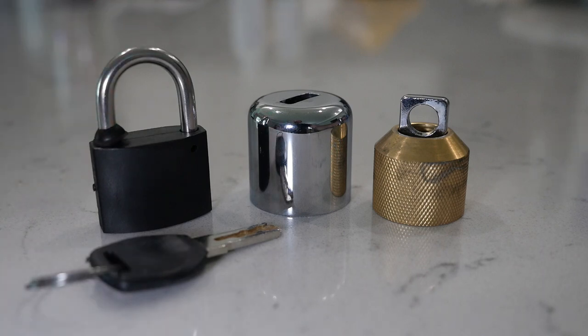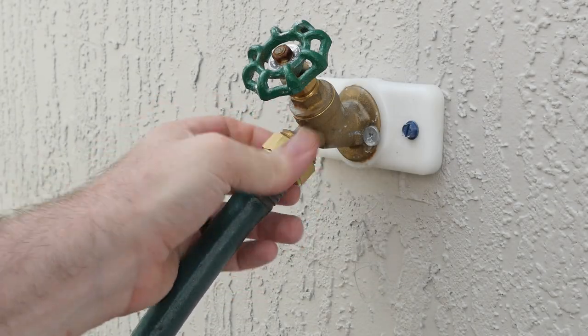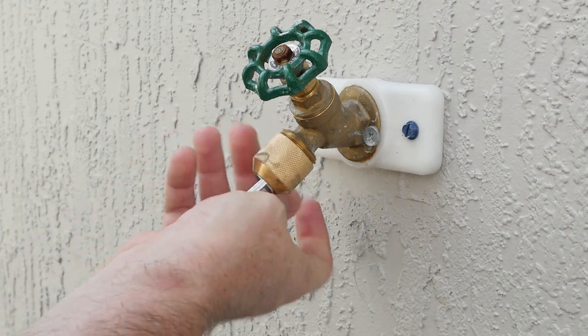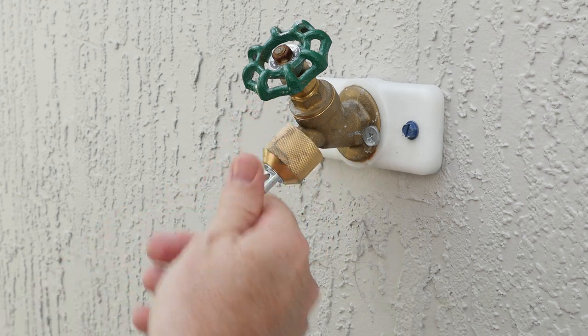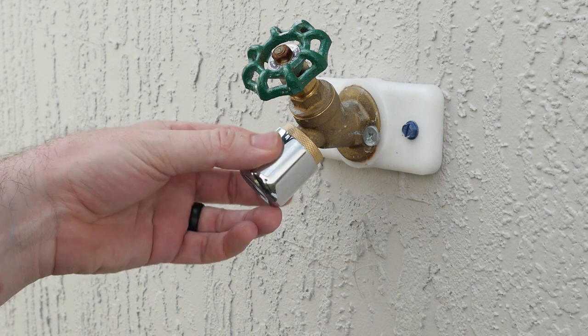Installation is quick and easy. Let's head outside and install this device. Start by removing your hose and any adapters you have on the bib. Then screw on the fitting assembly and tighten it down. Next, slide on the cover and apply the lock.